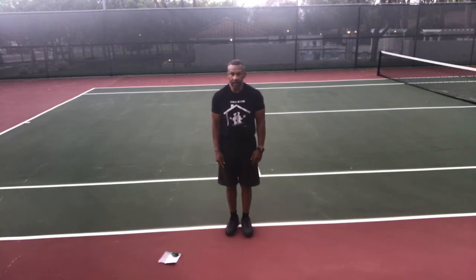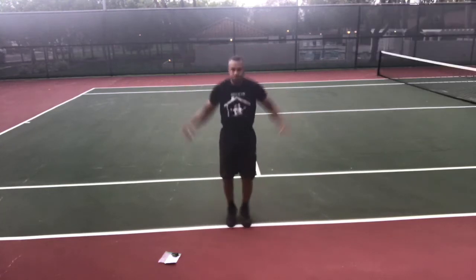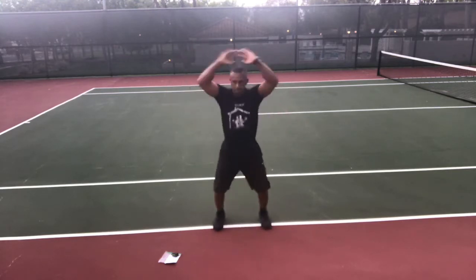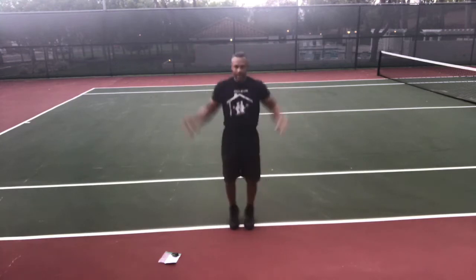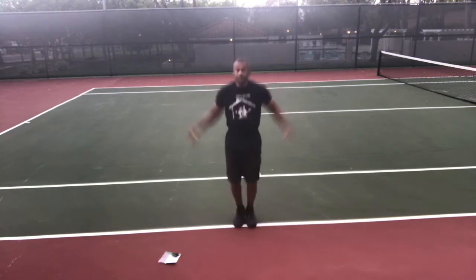Go — jumping jacks as fast as you can with good form, touching those fingers together above your head, making sure that your feet get wide — at least shoulder-width when you open them up. Regular breathing. Stop.